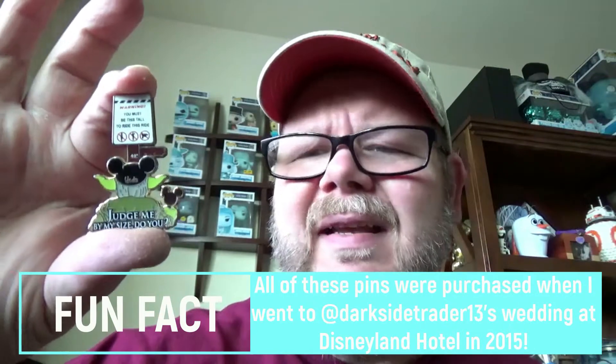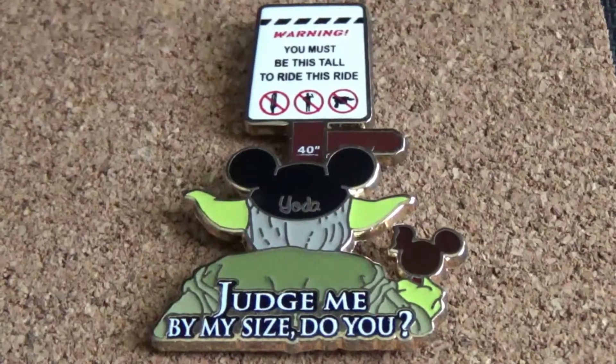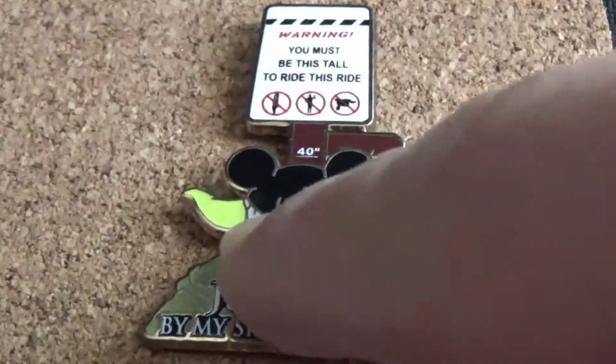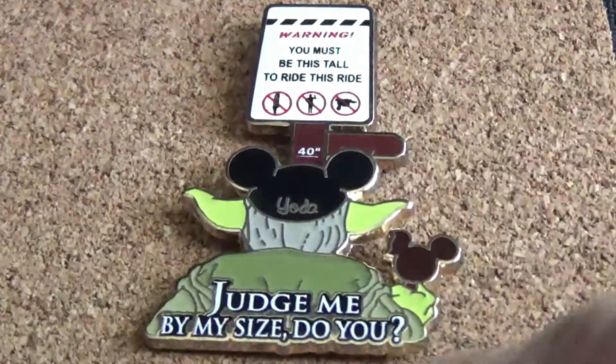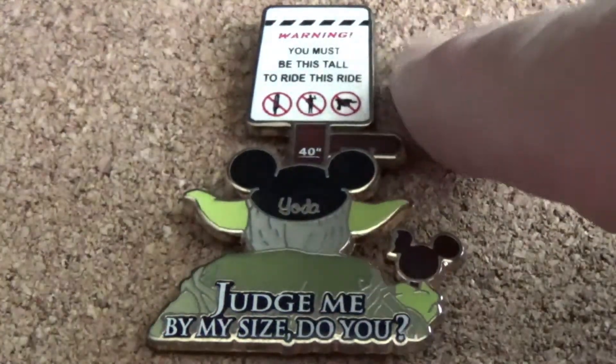First up, I've got one of my favorite Yoda pins — I actually had this on a shirt at one point. It's got Yoda with his little Mickey Mouse ice cream and Mickey Mouse ears on, looking at the ride sign. Here's a close look: the pin is embroidered with his name and says 'Judge me by my size, do you?' and then there's a warning that says 'You must be this tall to ride this ride.'